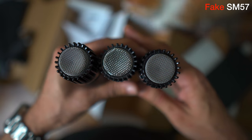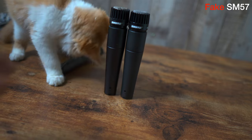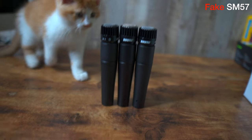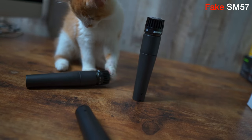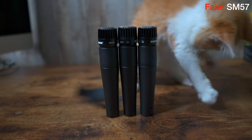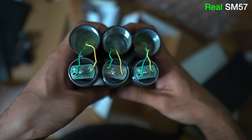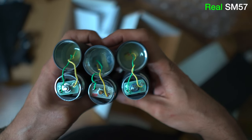Surprisingly, both mics have the same weight, which I didn't expect because fakes are known for being much lighter. These replicas retail anywhere between $9 to $17 and most come without a transformer. With this mic it's not the case — it feels exactly the same in hand, but when weighing both, the fake is 16 grams lighter, though it's not noticeable in hand. I got this mic for $25 because the seller claimed it has a genuine transformer — it definitely doesn't, but it does have one with about the same weight.